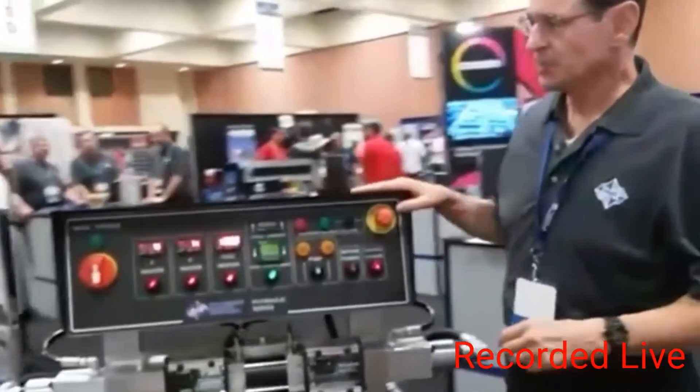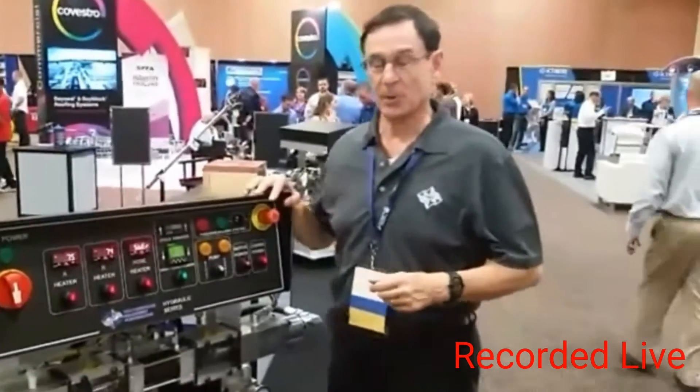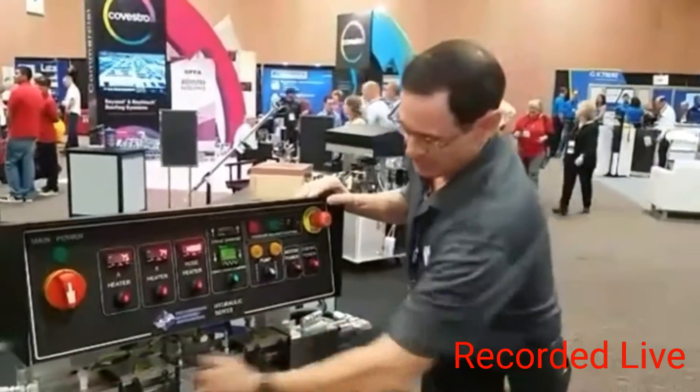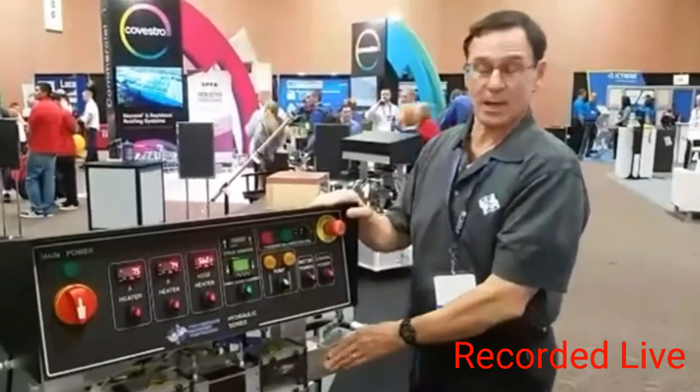This is our PH2. We introduced it about three years ago, and it's been a real hit. It now has become 50% of our sales. It features an opposed piston pump line, a new style pump from what we had in the past.